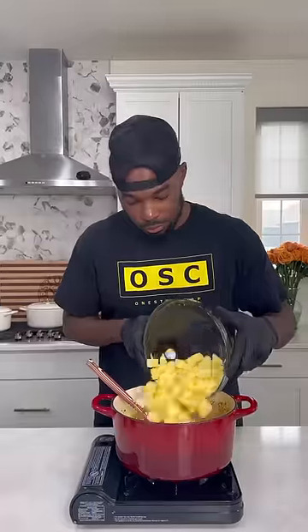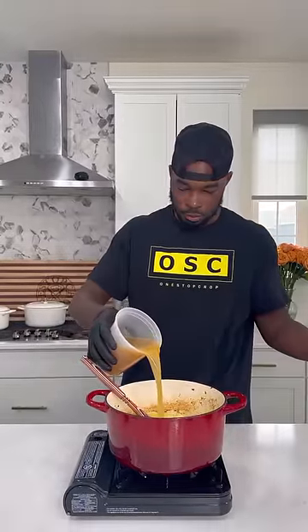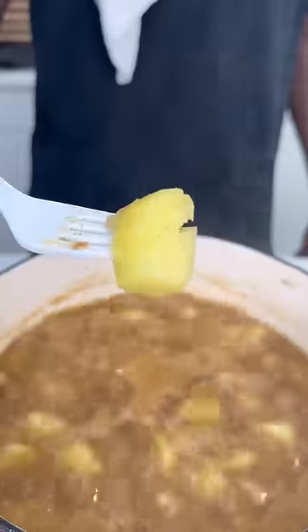Then I added an onion, some garlic, then the potatoes that I cubed up, and hit them with some chicken broth. Bring those to a boil and cook them until they're fork tender.